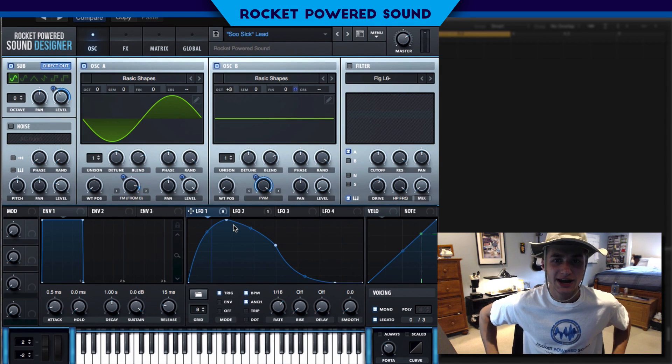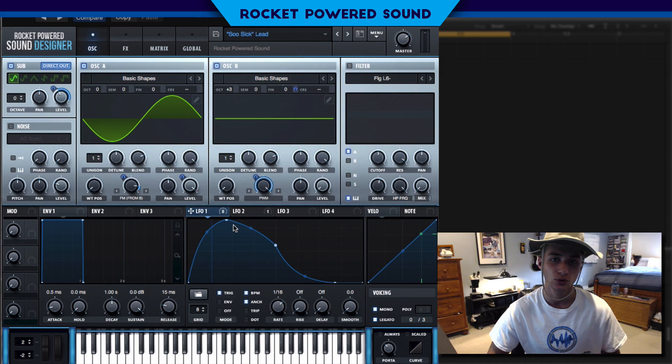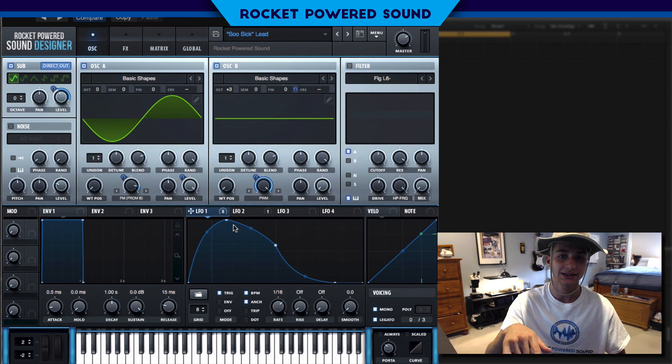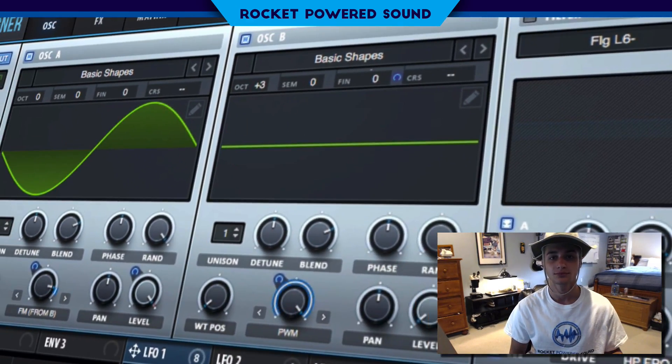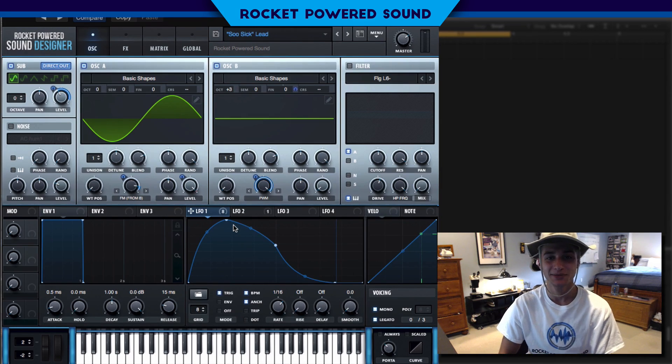Virtual Riot, Lumberjack, and 12th Planet all came together to create an insane song, and today we're going to be recreating the main metallic lead. It sounds pretty cool — it's played often leading into the drop, so that's why I decided to make it.